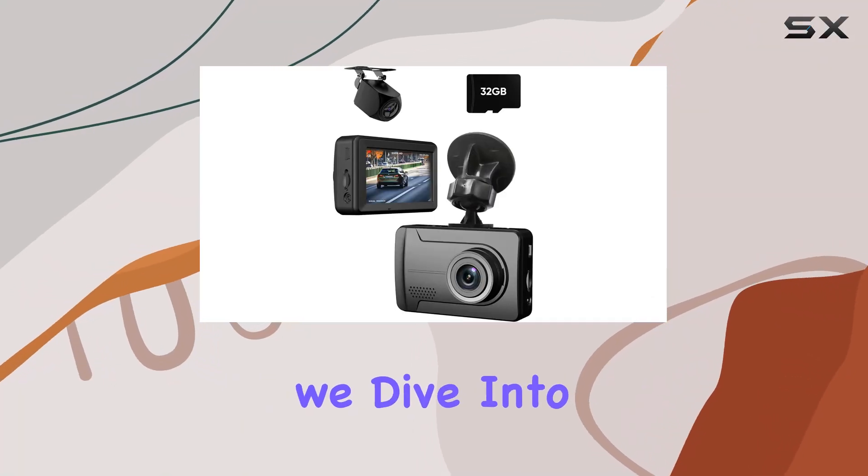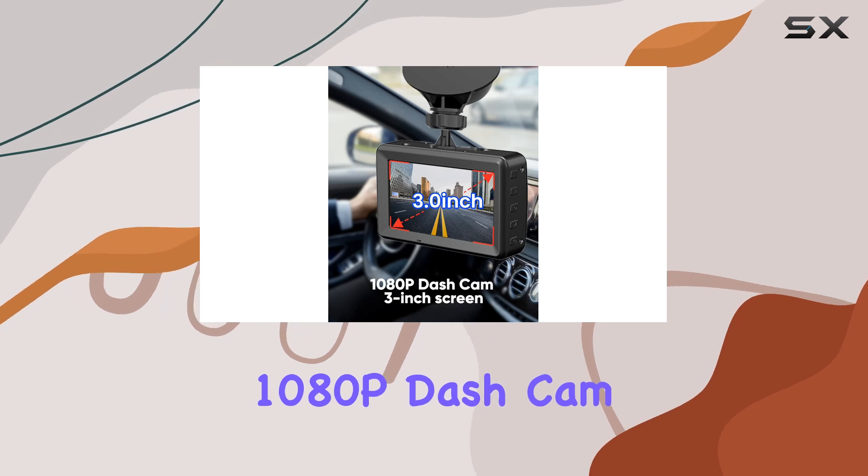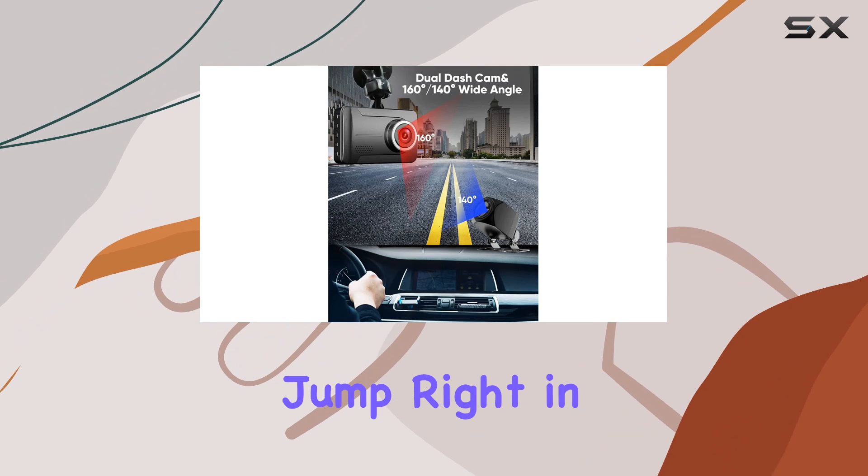Welcome to today's review where we dive into the 99th Sense YC300, a dual 1080p dash cam that promises to be your reliable companion on the road. Let's jump right in.